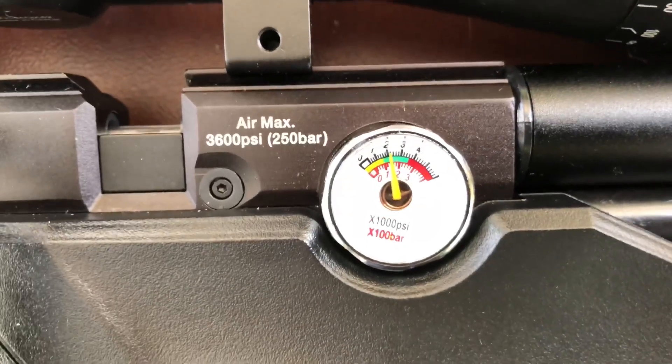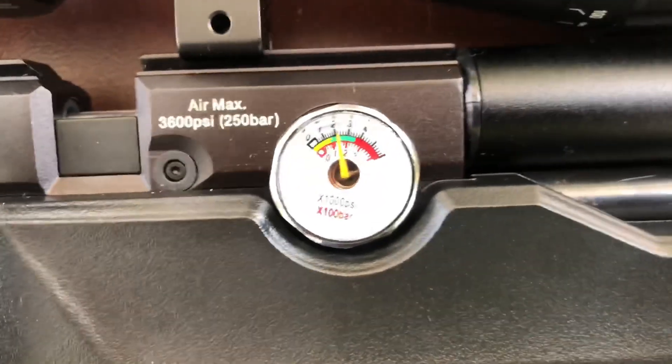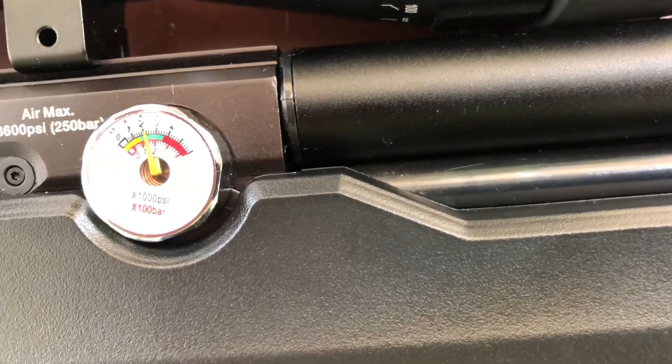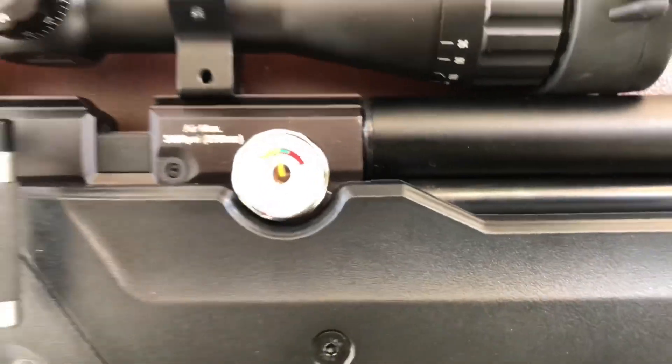Max air pressure is 3600 PSI. I usually run it right about what it's at now, about 21, 22 — a little higher than what it is.